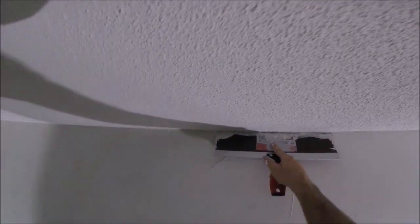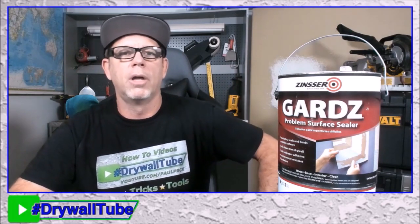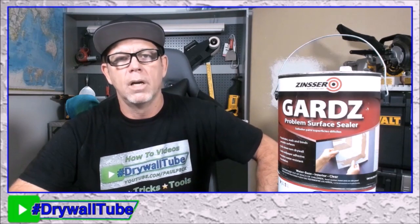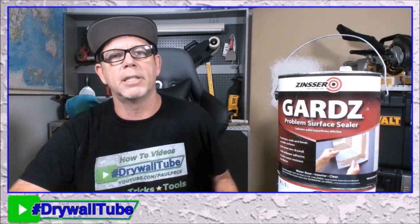I'll leave some skim coating videos down in the description and in the end screen. I'm also going to show you where you can buy Guards and another product that works just as well. There's the finished skim coat — gonna have brand new walls again. The Guards is key. Home Depot used to carry it, but I'm not sure if they still do. There's another product called Pro 999 that does the same thing, and I know Home Depot and Lowe's sell that. Sherwin-Williams also has a sealer called Drywall Conditioner, so you might be able to get some there as well.